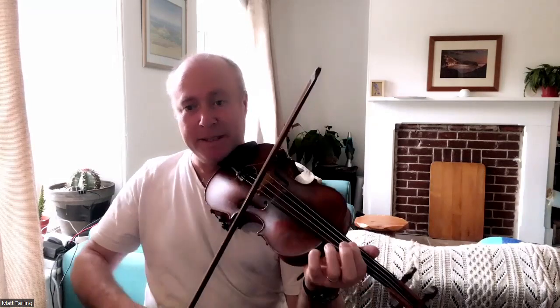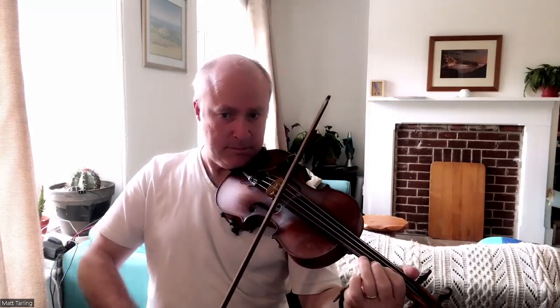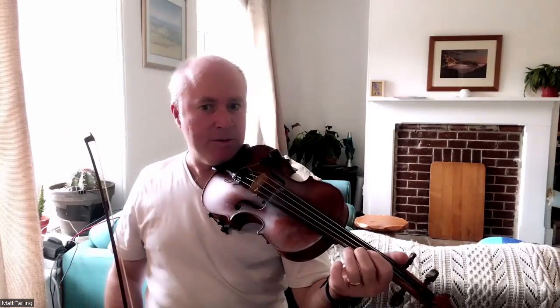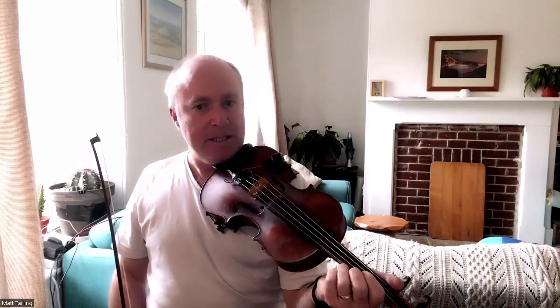Sue will obviously notice that the A part and B part are in different keys. Well, they're both in the key of A, but the A part is in A Dorian — we're playing C natural, G natural, and F sharp. And then the B part is in A major.